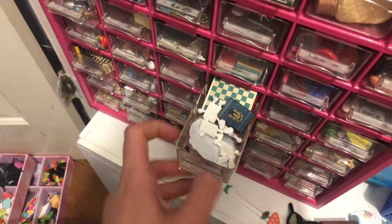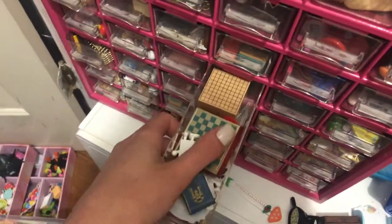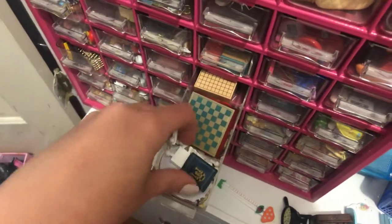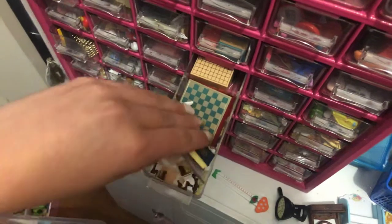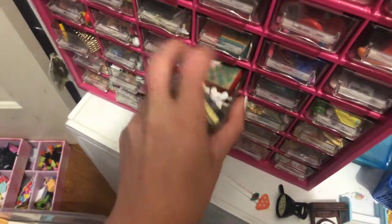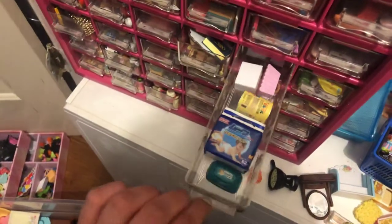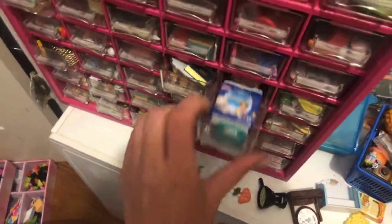And here I have like all my gaming stuff — a ton of little chess pieces, some cards. Yeah, that's probably not going to go back in. Just kidding, it did. This drawer is kind of like my baby stuff — I have some diapers and wipes.